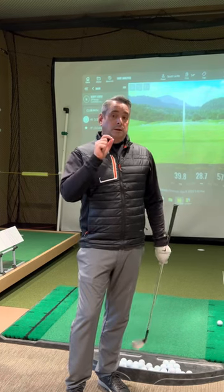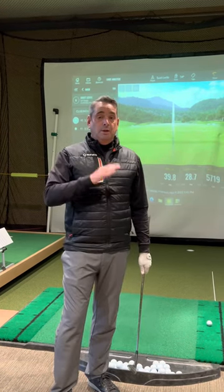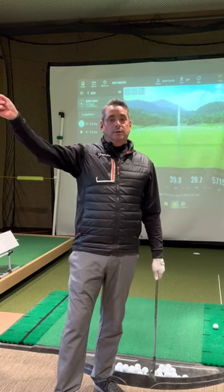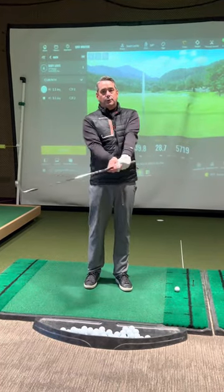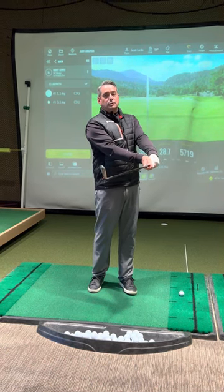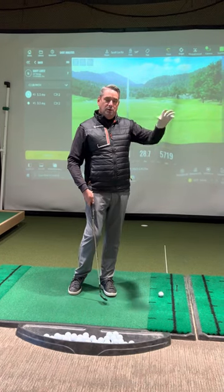As far as what that does to spin, it's actually been proven using a launch monitor that if you can launch the ball in a 28 to 30 degree window — meaning the ball comes off the club face at 28 to 30 degrees — there'll be more backspin produced on a golf ball than if you launch it lower than 28 degrees or higher than 30 degrees. Now I have a 54 degree wedge in my hand, and if I'm going to launch a ball at 28 to 30 degrees, there's got to be something dynamically happening with my golf club in order to launch that ball lower.